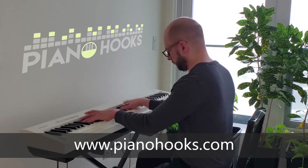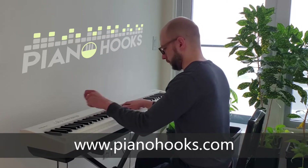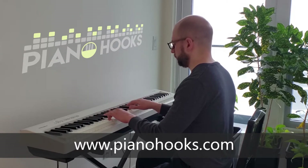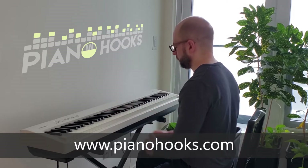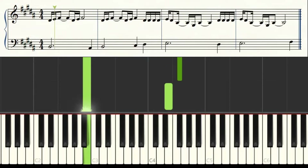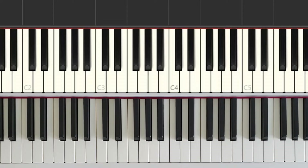To play like this, visit pianohooks.com for full lessons and the Piano Hooks Patreon page for more advanced tutorials. For now, here's the simple version. For the song Happy Days by Blink-182, we're going to learn the chorus in four parts.